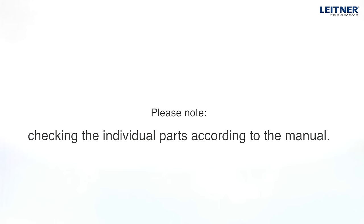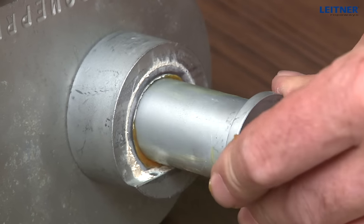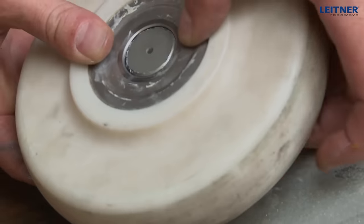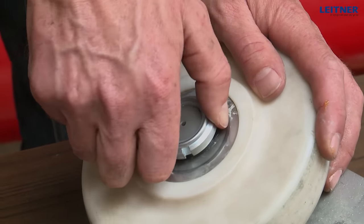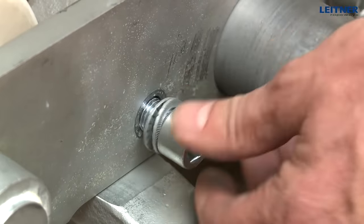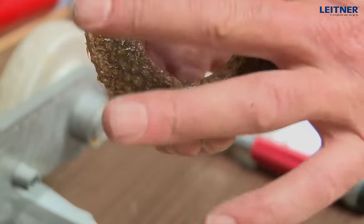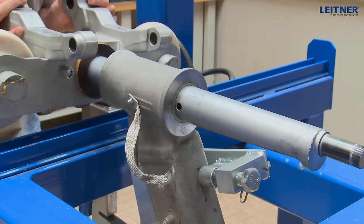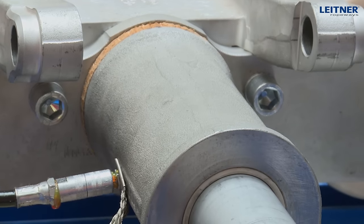After checking the individual parts according to the manual, start assembly in reverse order. Before assembly, all bolts must be lubricated with grease. Also lubricate the brake linings of the carrier damping sufficiently. Once the grip body has been inserted into the hanger, lubricate through the grease nipple until grease comes out of the sides.